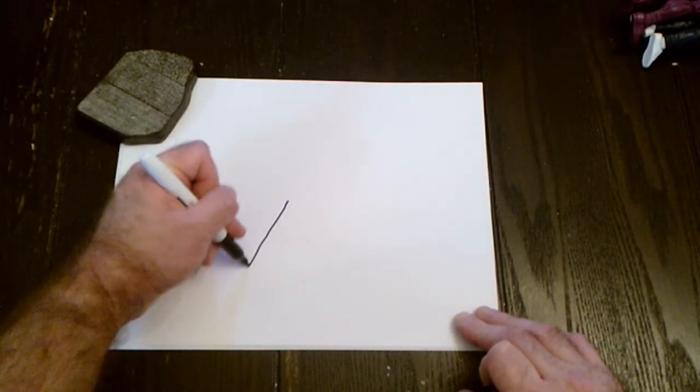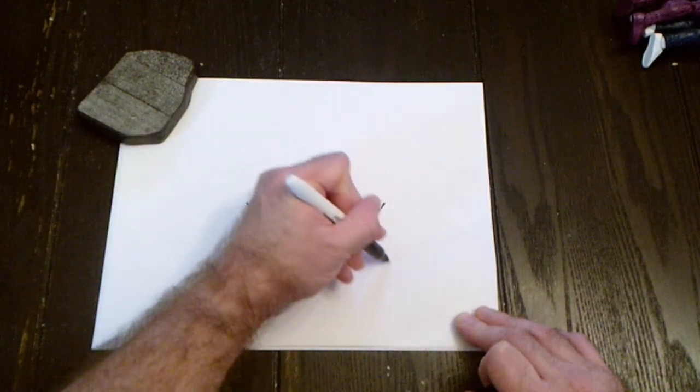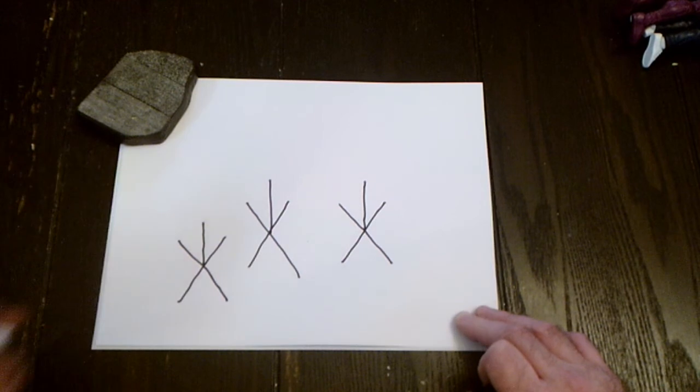This is going to be 'Saba' or 'Jabba,' like Jabba the Hutt. Cross, X, line up — pretty easy, right? X, cross, and a line up from the middle. Simple as that — an X with a line up.